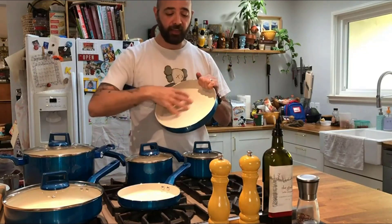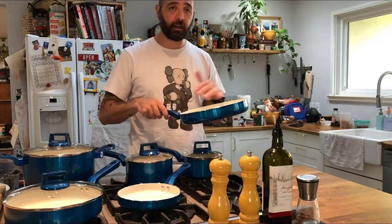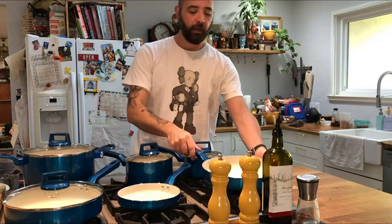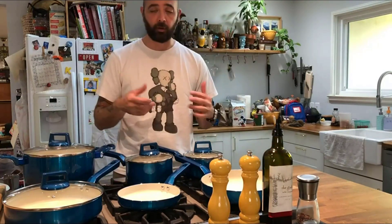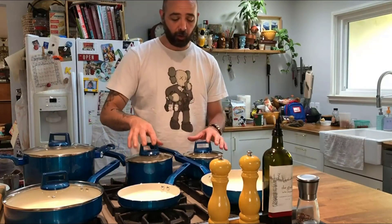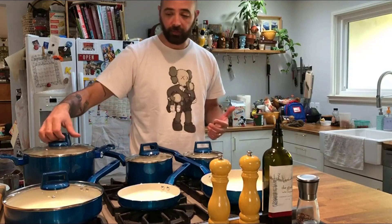That nonstick coating is really great — it lets food not stick to the bottom and makes cleanup super simple. They have a nice weight to them; they're not super heavy, which is nice as you're moving them around.